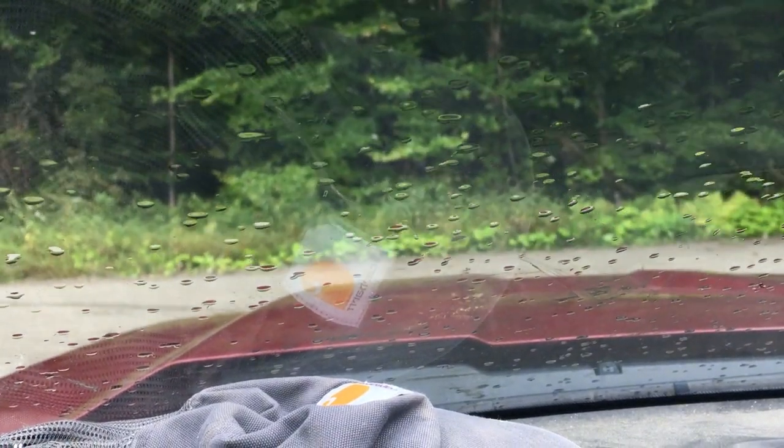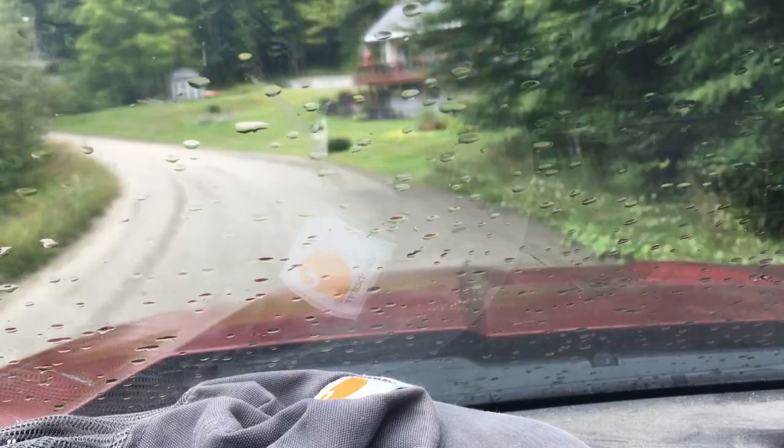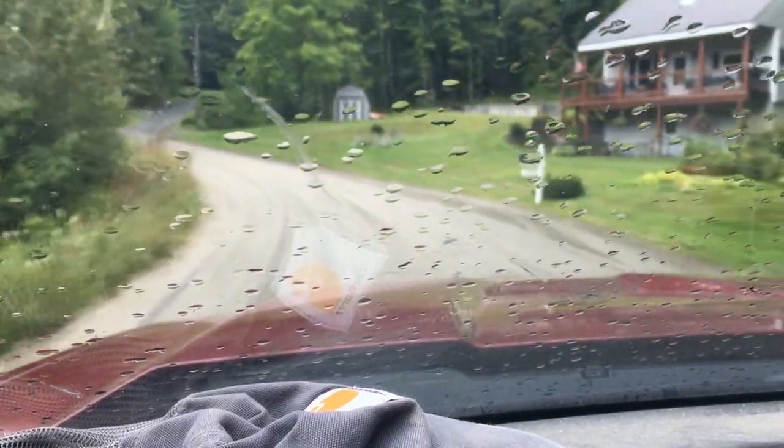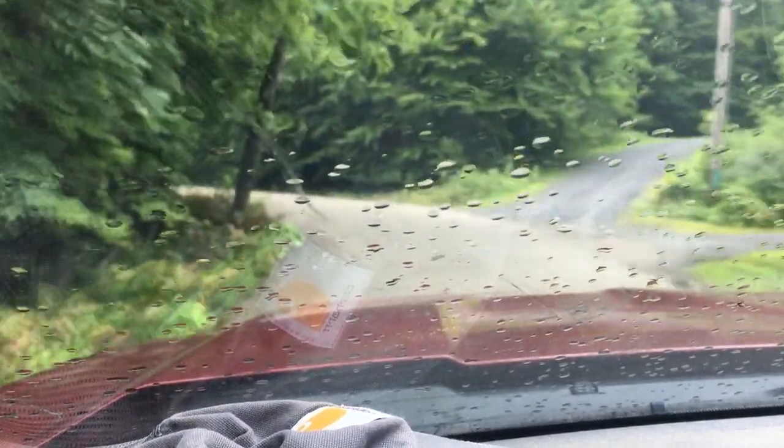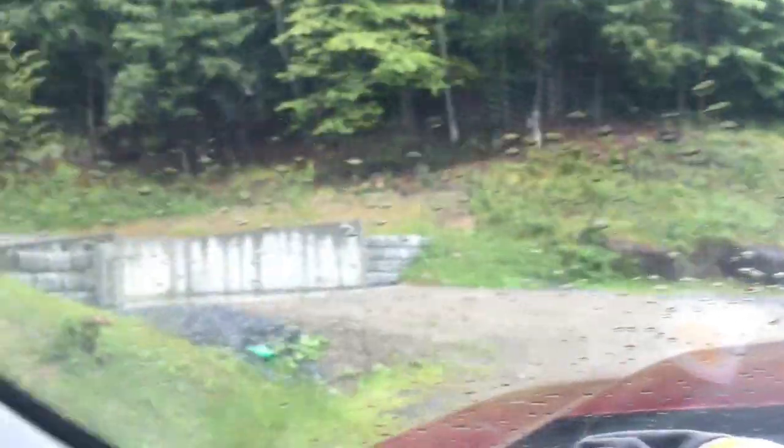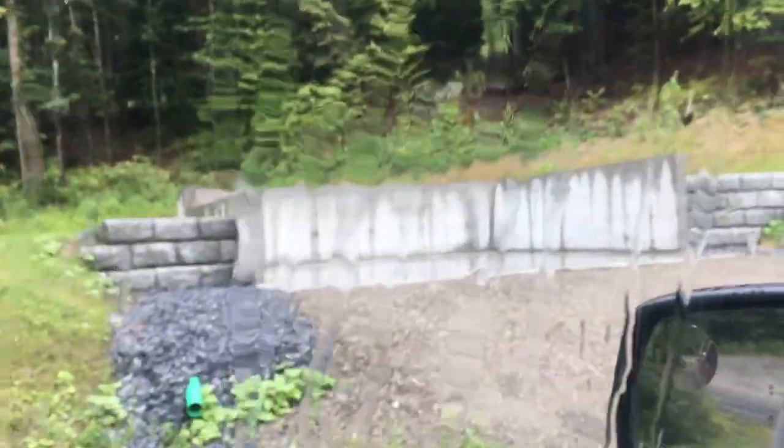We're going to drive to the next job. It's a 24 by 24 Cape. You will not believe the ride — just hold on, let me turn this camera around. Look at that — that is how far I have to drive to work for the next two or three weeks. Let's go take a look at it. I didn't even buckle my seat belt.